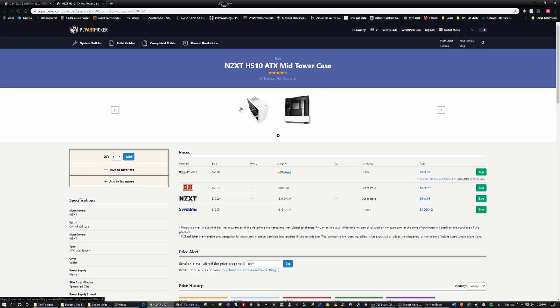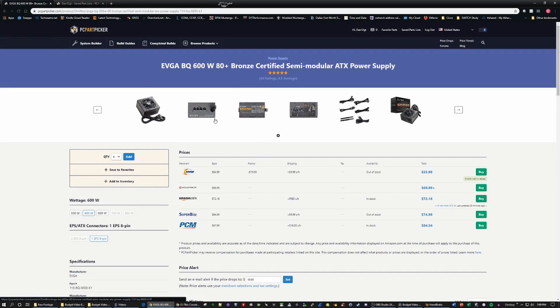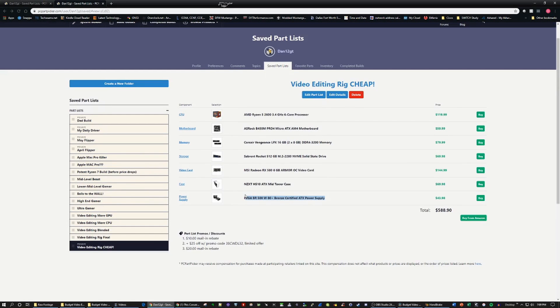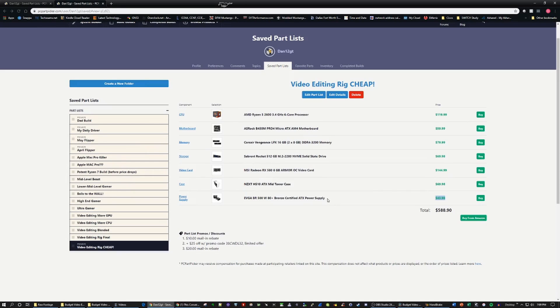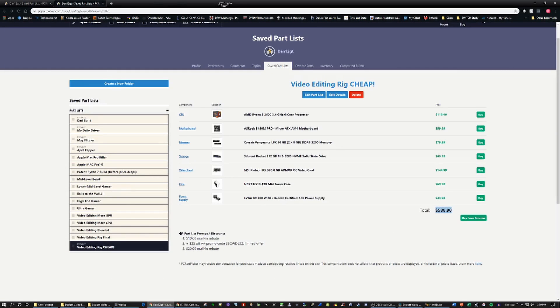For the power supply, we're at 600 watts — maybe this system doesn't necessarily need that. I gave the client some buffer room in case he decides to upgrade his GPU or processor later down the road. But if bare bones is what you want, you can drop it down, especially with a lower power draw CPU. The price difference makes it $43.98 versus the original $70. And the total obviously speaks for itself — we're under $600 now versus $918. So if you're really focusing on how to build something on a budget that can do video editing, here it is, give or take another $10 to $30.